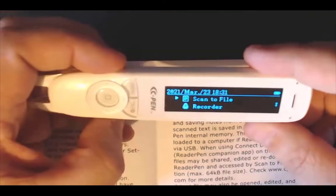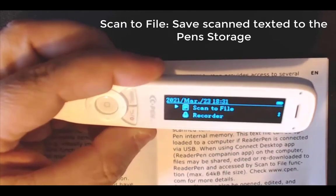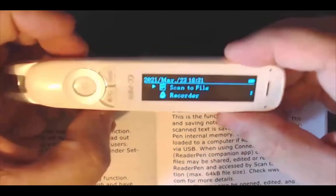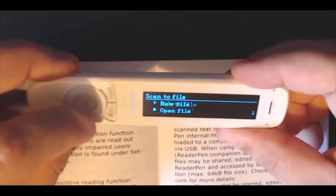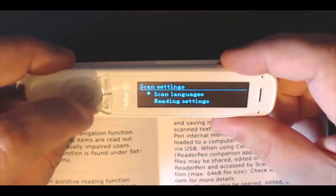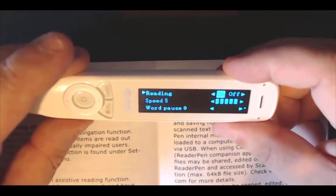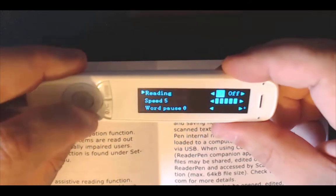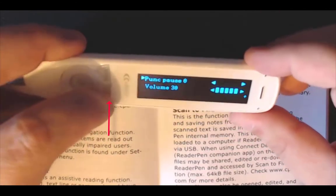Now go down one to scan to file. If I am doing research in a library grabbing quotes, I use this option to scan from a document and transfer it to your PC or Mac as a text file. Select scan to file and click the middle button. If I have done a file already I can select open file or even delete files. Come down to scan settings, click the middle button, and make sure you choose your scan language and select reading settings — you can choose the read-back speed or turn read-back off while scanning. Underneath you have your word pause and volume options.